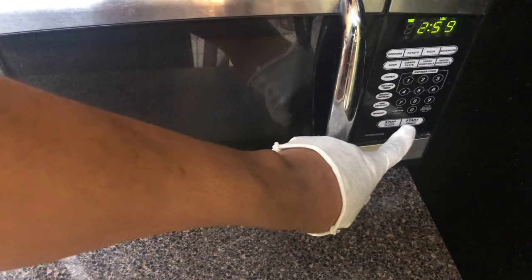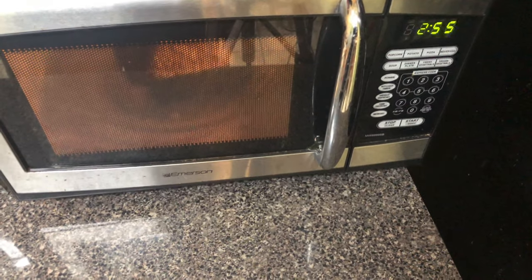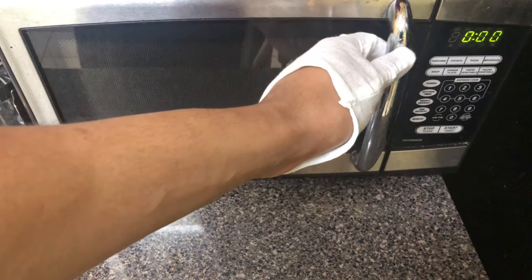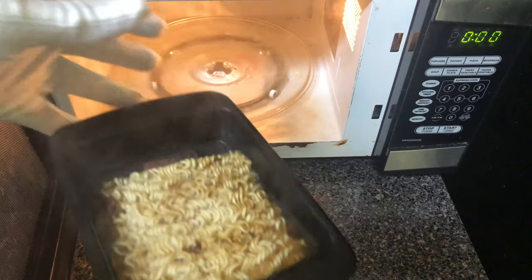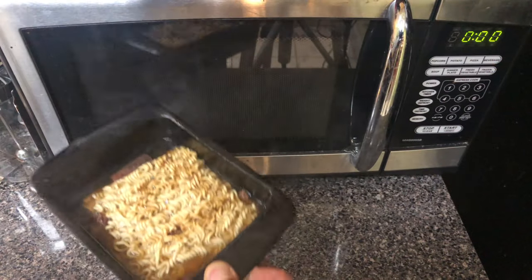Add water all the way up to the line. After you've added water to the line, place the ramen noodles inside the microwave for three minutes. After about three minutes, pull the Rapid Ramen Noodle Cooker out of the microwave and place it on the countertop.